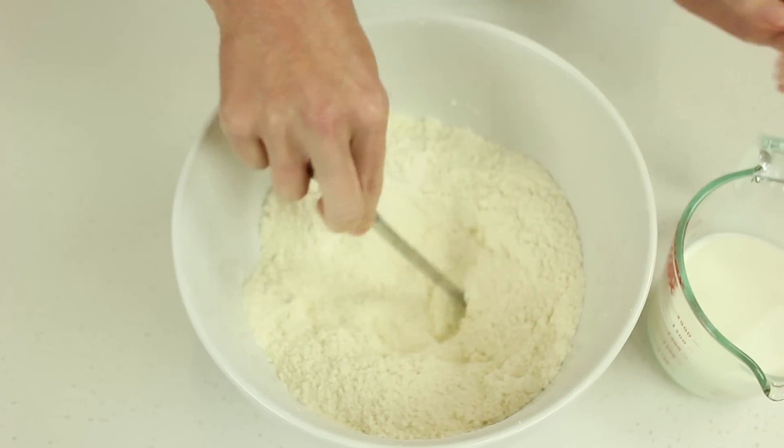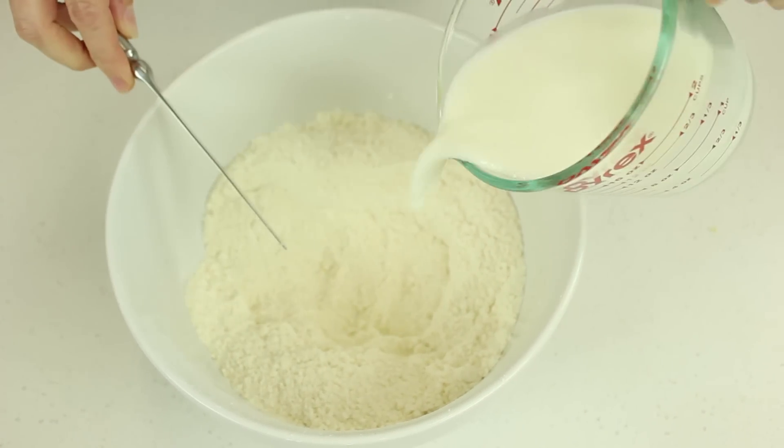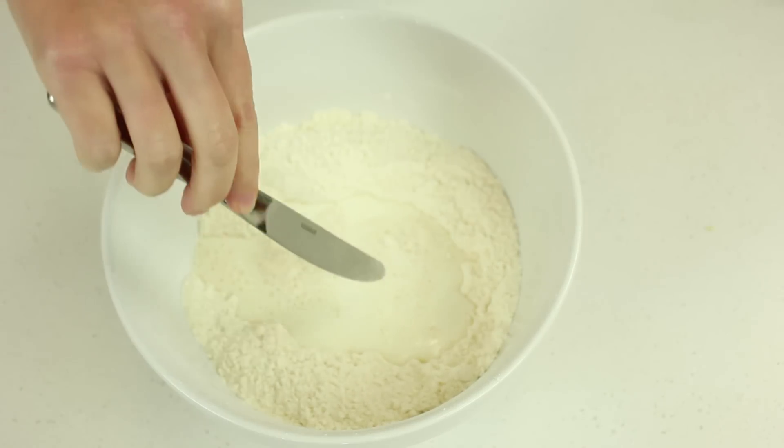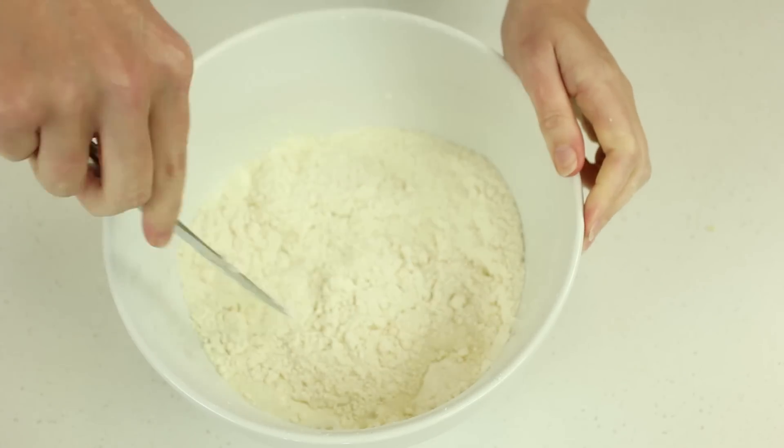Make a well in the centre of the mixture and add one and a quarter cups of milk. Use a round bladed knife, like a butter knife, to stir the milk into the flour using a cutting action.